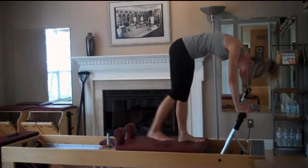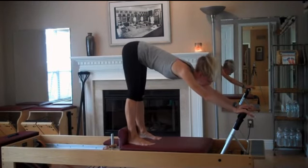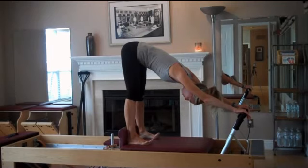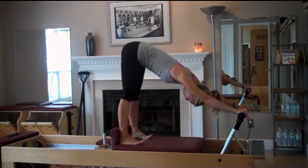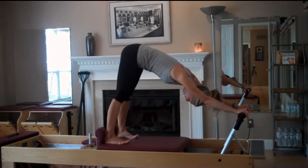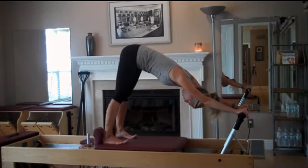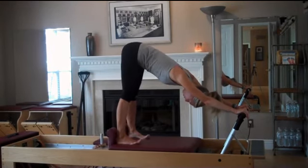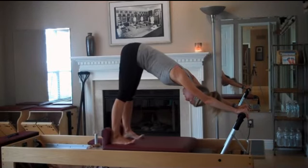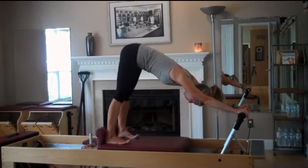I'm going to continue with an elongated elephant — taking my heels right up against the shoulder rest, then sweeping flat. Let the head drop down, lift the toes, and again the movement is from the hip joints. Inhale back, and I'm going to use the stomach to pull the carriage all the way in to the stopper. A lot of people don't come all the way in, but that last little bit of movement houses a whole lot of power and work, so take advantage of your full range. I'll do three more keeping the heels glued and toes active. The arms are here for support, but the work is the stomach drawing the carriage in — squeeze it all the way in.